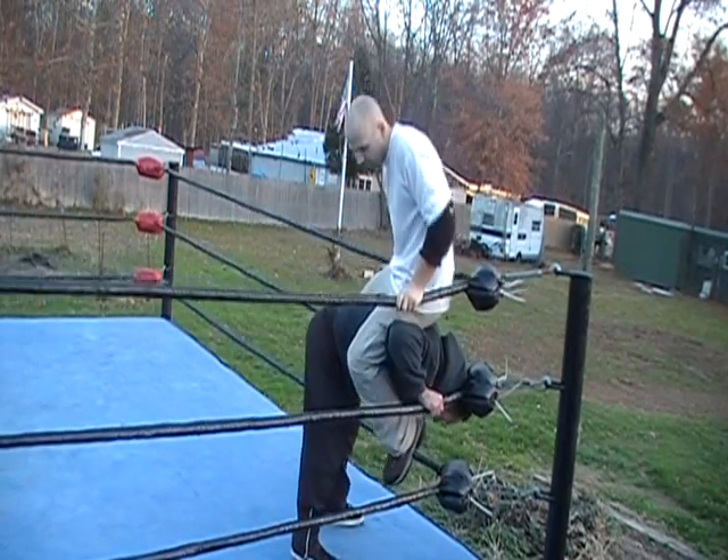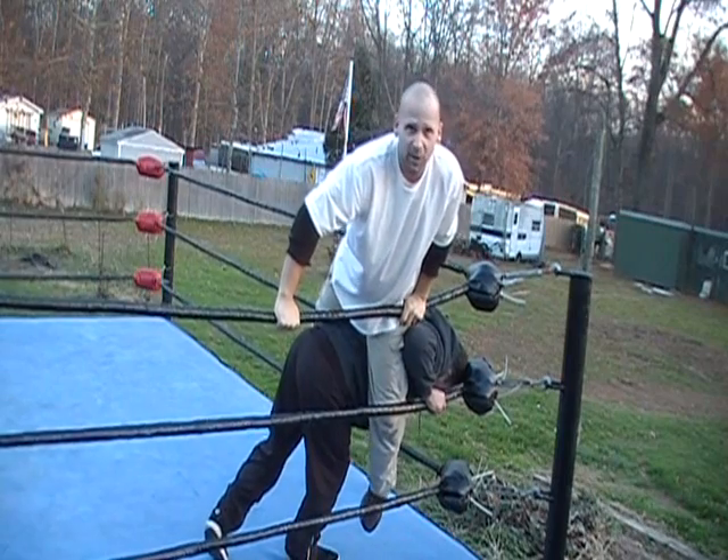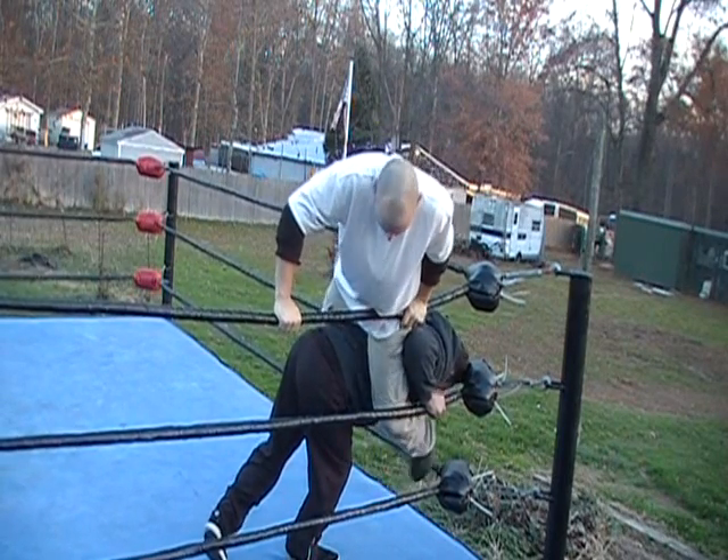Sitting on his back for a second. Then I'm maneuvering myself so I'm safe and grabbing onto the ropes.